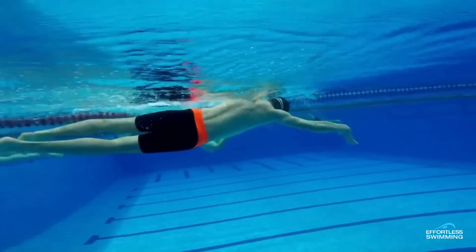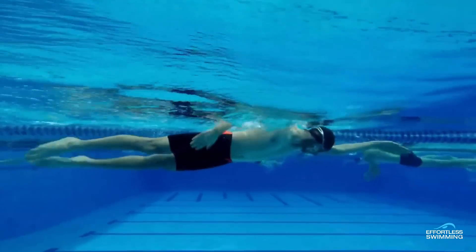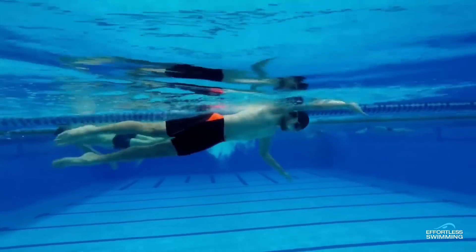Welcome to Feedback Friday. In today's episode, we have a swimmer who's at the two-minute mark per 100. So for his 400 time trial, he did 8:08.